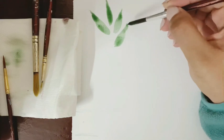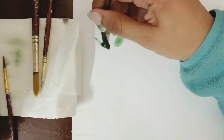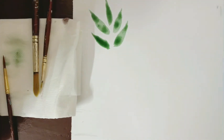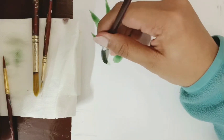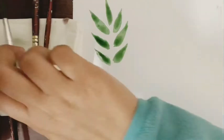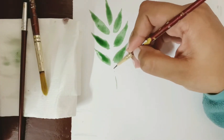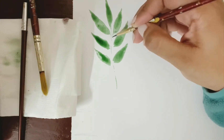This is the most basic leaf you can try. Your hand needs to be light and you have to use the brush with more pressure towards the base, then lessen the pressure as you come towards the end to make it sharp and pointed. Then you can switch to a smaller brush with a fine tip and add a stem to finish it.